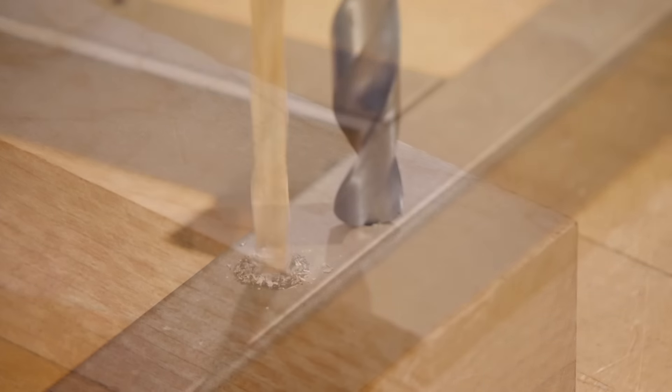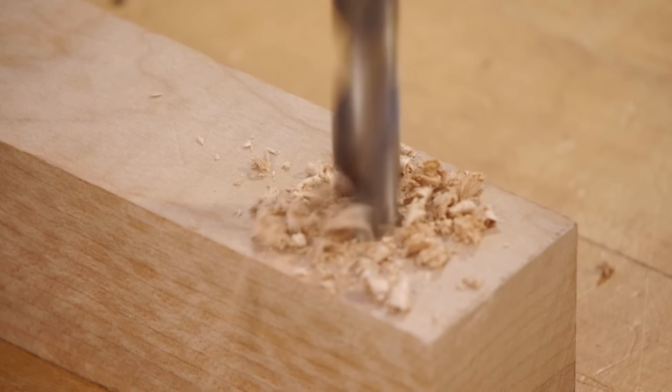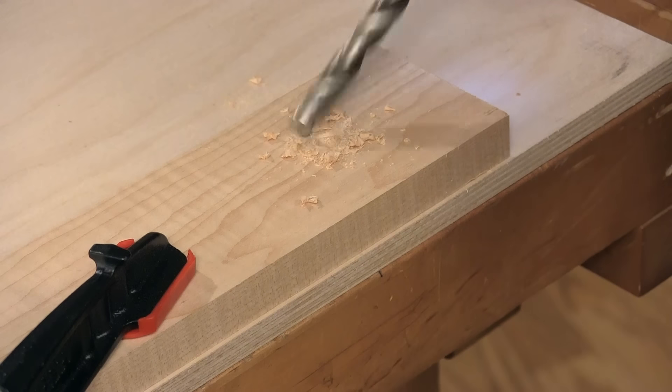A couple of negative considerations, mainly for larger diameter twist bits, are that they tend to tear the wood, leaving a ragged entry hole. They also will wander if there's not a good starter hole to guide them, especially when drilling at angles.